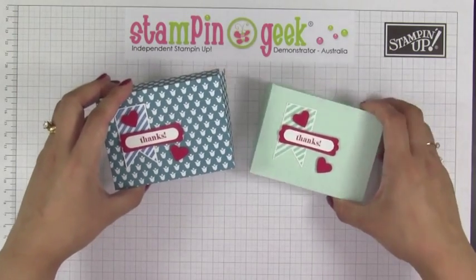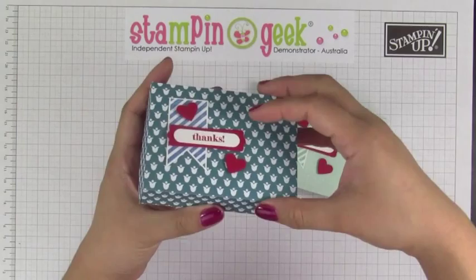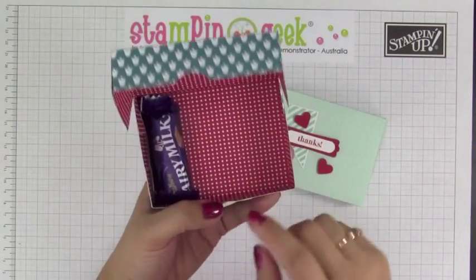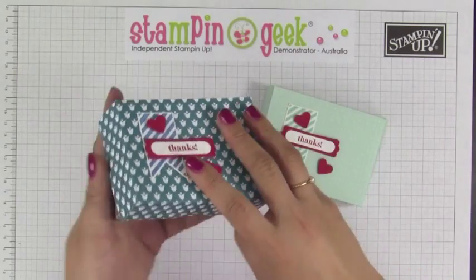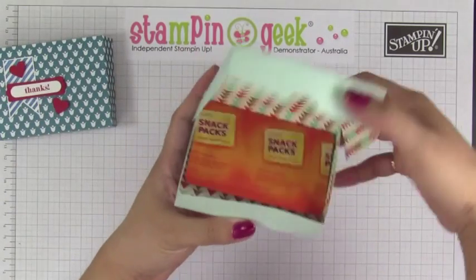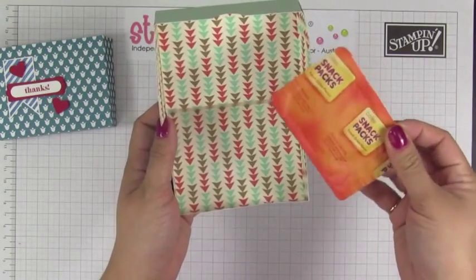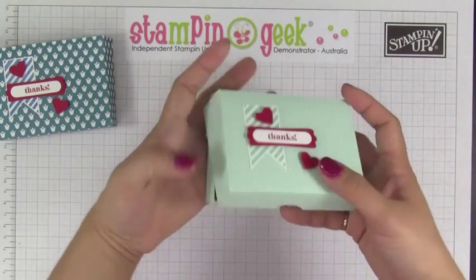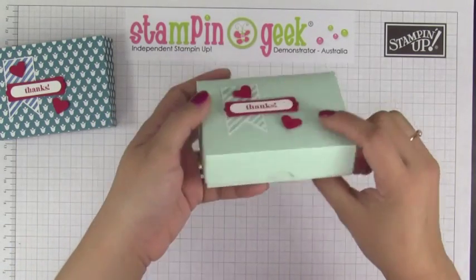This is the box that we're going to make today. This is a retired pattern paper — the Summer Smooches DSP — and you can fit at least four small sizes of chocolates in here. Close this up just like so. This paper is the Retrofresh DSP and it can fit a snack pack biscuit as well. You can also add another one, and when you close this one it's a bit bulky but it closes up pretty well.